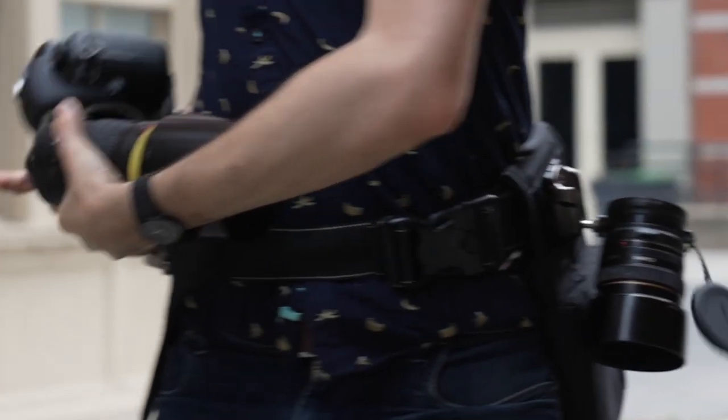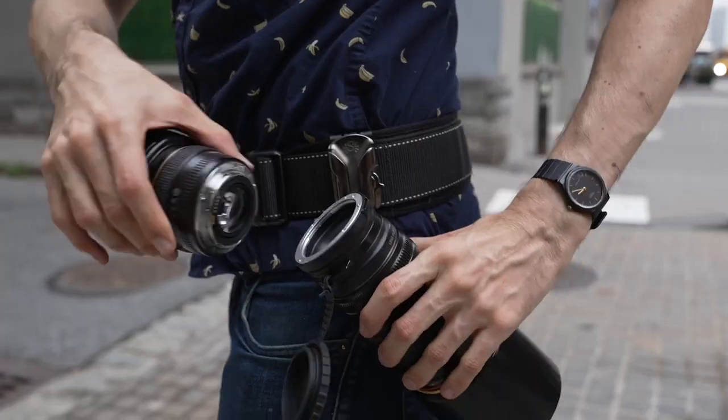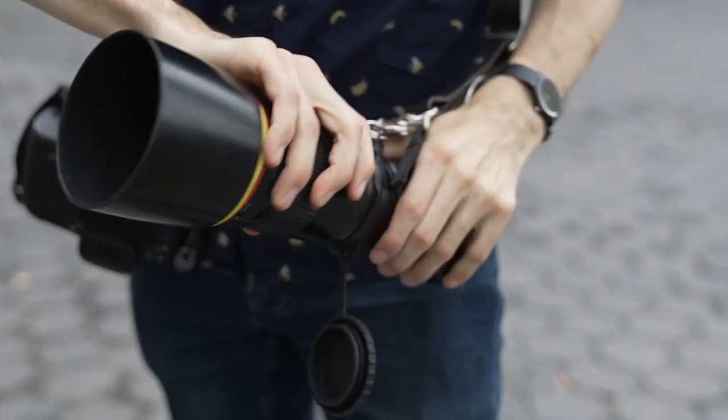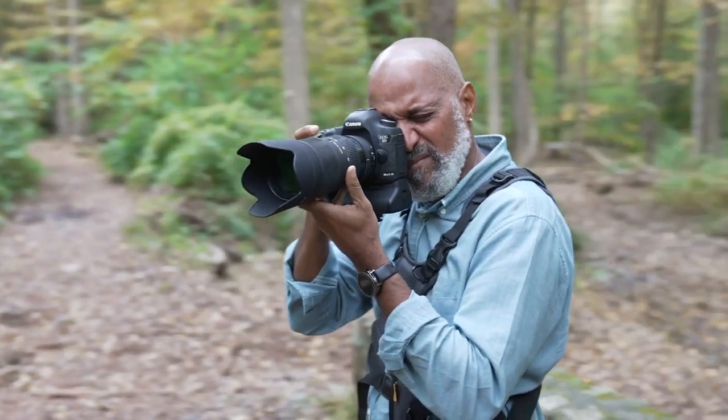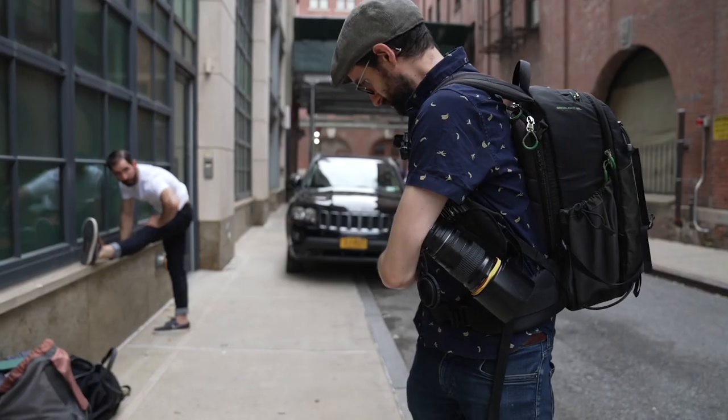The LFV is similar to our original Lens Flipper, but now it can be adapted to use with Spider Holster, Cotton Carrier, Hold Fast Gear, and many other camera-carry systems. We've lost the strap and have a ¼-20 mounting thread that will accommodate a mounting point such as a Spider Ball.